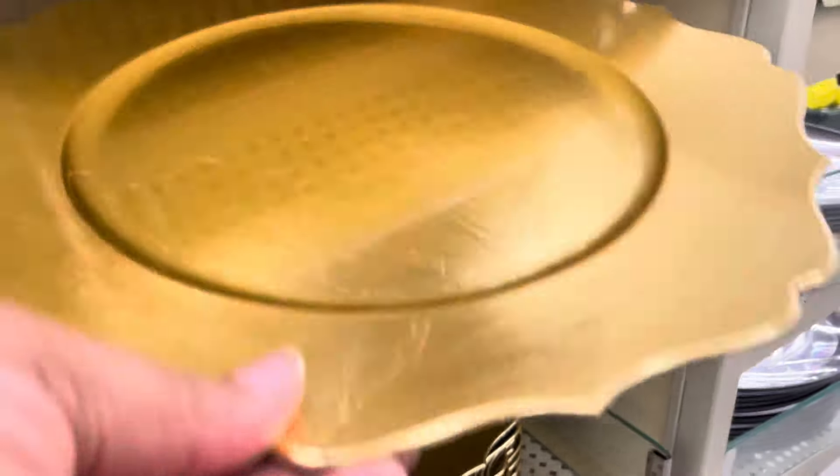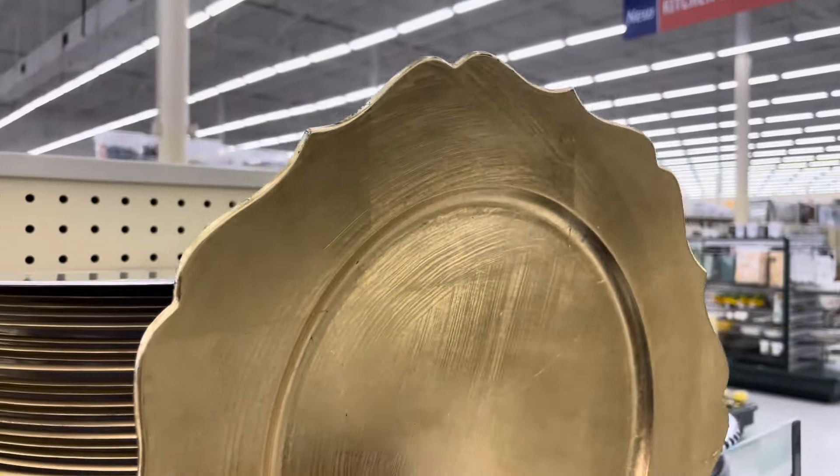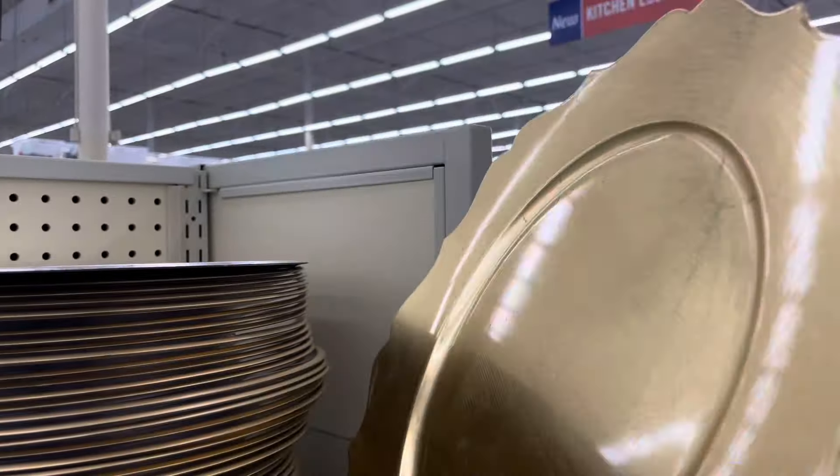So I'm just looking at all the charger plates that they had in this section. This one is a really nice gold scalloped — I think that's what you would call it — charger plate. And this was $1.99.